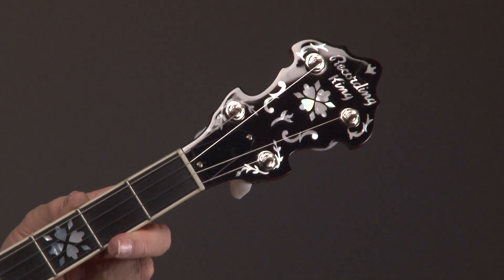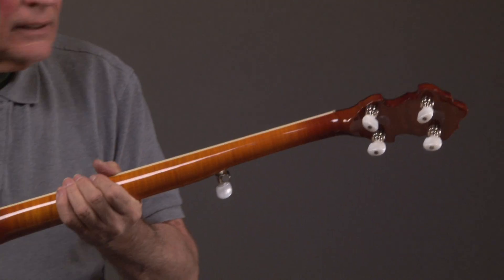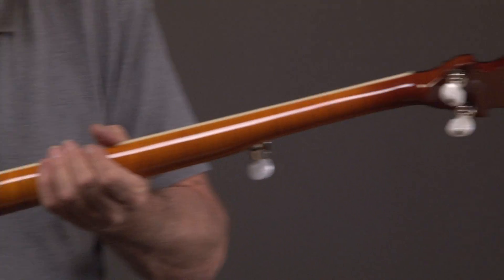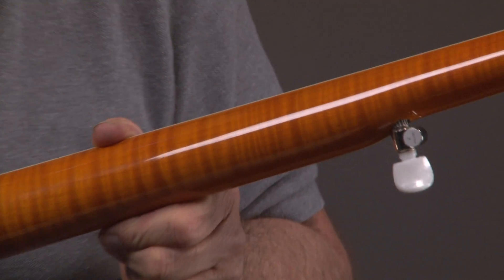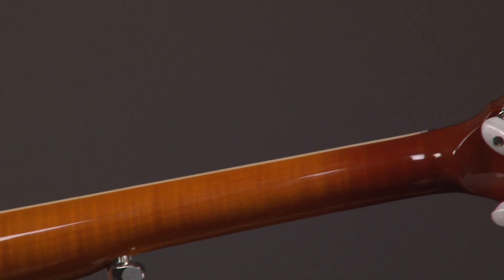You can see what that looks like — it's a Recording King double-cut headstock. It has the two-band tuners, and then you can see the wood on the back of the neck: curly maple, really nice beautiful curly maple.